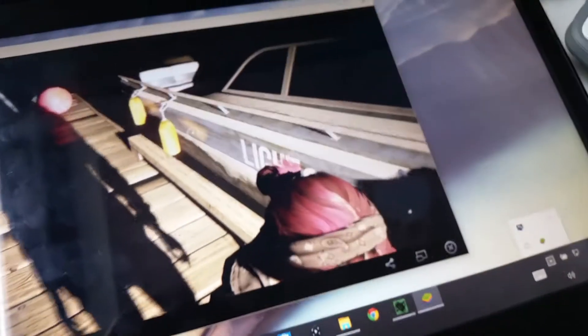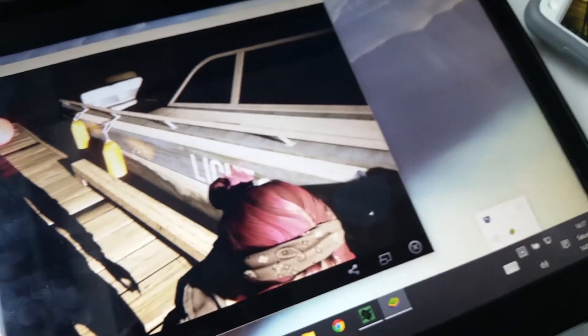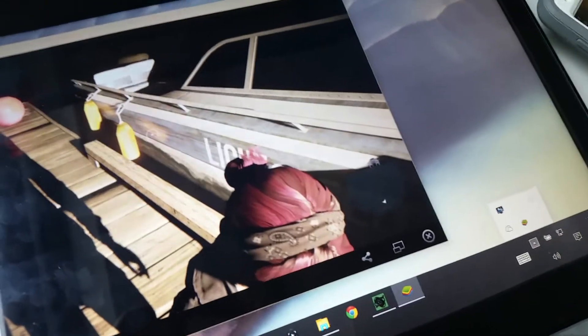And for you Windows 10 fans, and Satya Nadella, a Windows 10 dual screen tablet even. And this is just an i5 first gen tablet doing this.